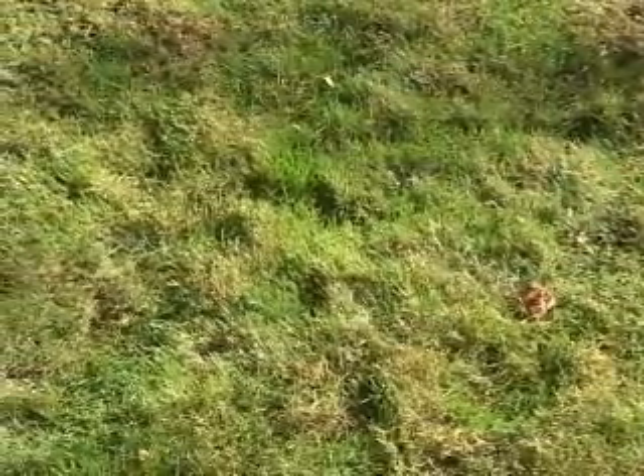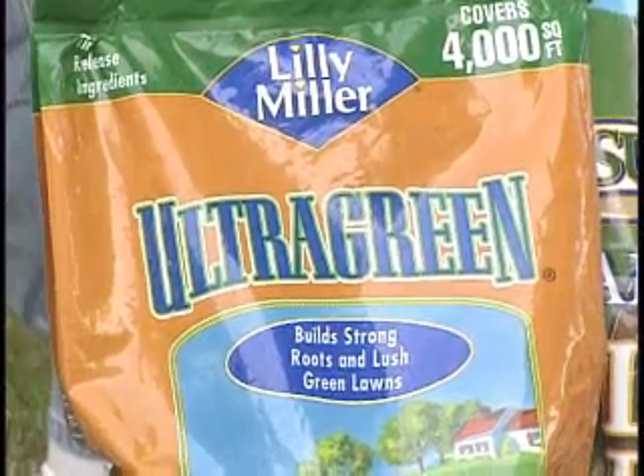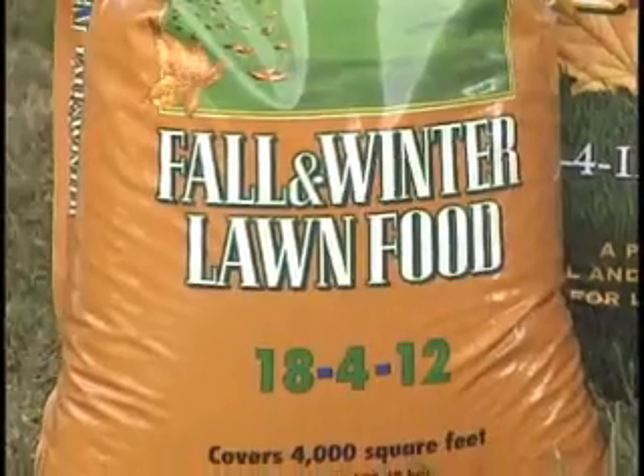So what you want to do to protect your lawn for overwinterization is to use a good fall and winter product. The N, P, and K — I know it's confusing to a lot of people — but you want to look for something that's got a slow release amount of nitrogen.